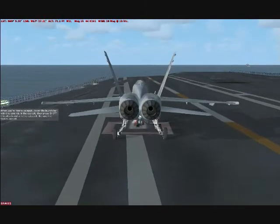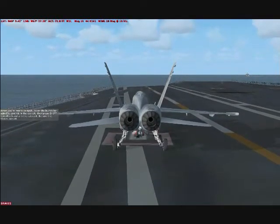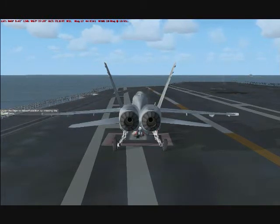When you're near a catapult, lower the launch bar with the controls in the cockpit, then press SHIFT-I to attach and arm the catapult. Be sure the brakes are off. Lower the flaps to take-off position by pressing the F7 key once.